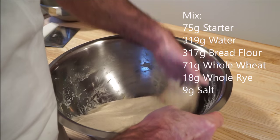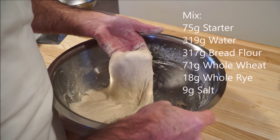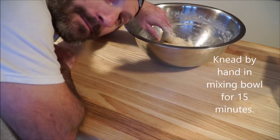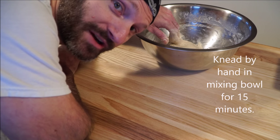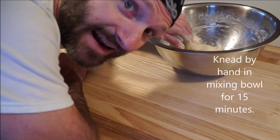You want to make sure that you're working with a really wet dough. It's this wet dough that's gonna allow you to get that nice open crumb that's so prized by bakers. But I'm not gonna lie to you, working with wet dough can be a bit tricky. With a little time and practice you're gonna get it, I promise you.